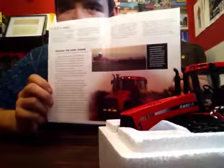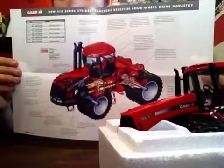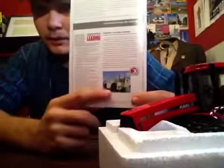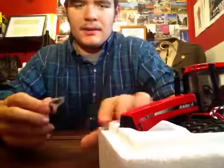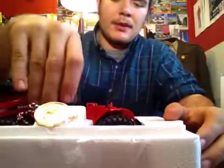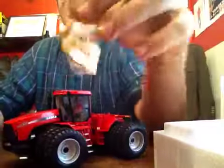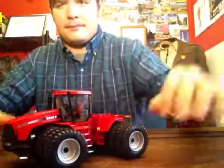It gives you information on the tractor and a diagram of the tractor and its inner parts — that's cool. One of the original staggers, so that's a nice touch. Here are the mirrors. I'm not going to put them on because I don't want to break them off. Also here is your medallion — it says it's precision.